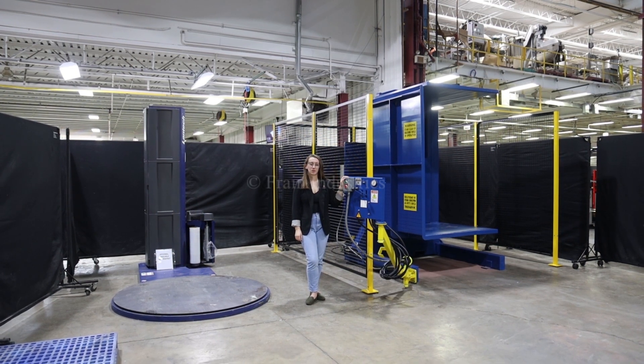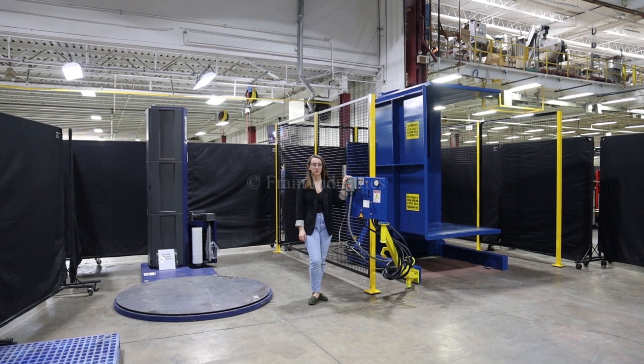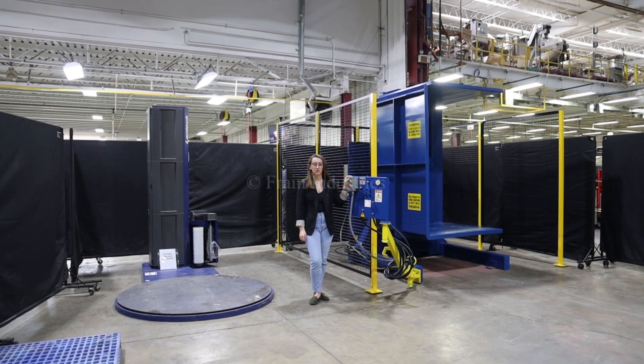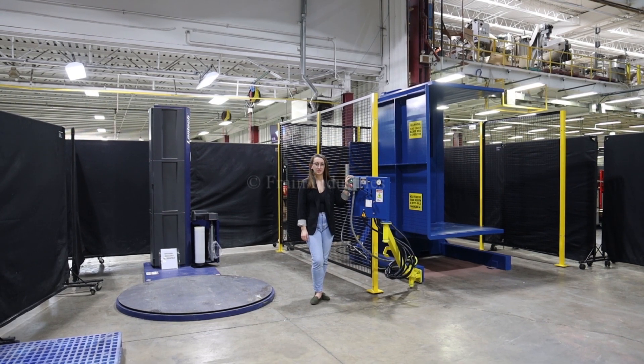Hi, I'm Melina with the Frank Group. Today I'll be cycling your Cherries Industrial Palette Inverter alongside a Lantac Palette Wrapper. This machine is currently set to three-phase, 480 volts. We recommend reading the manual in its entirety before powering on the machine.